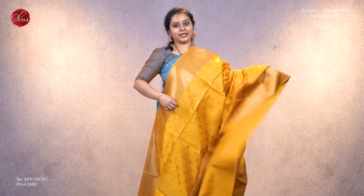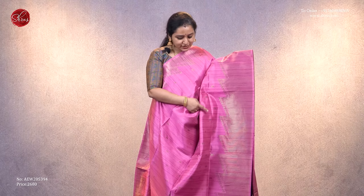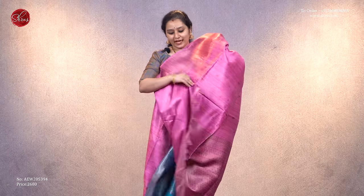It has a rich pallu in yellow and comes with a plain yellow blouse, priced at 2,680. Next, we have a pink saree with beautiful temple border patterns on either side, tiny manga buttas on the border and across the body. It comes with a very rich pattern in the pallu and a beautiful plain pink blouse, priced at 2,680.